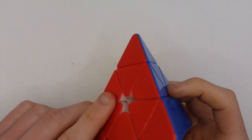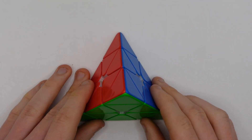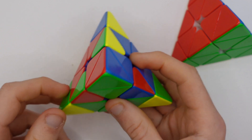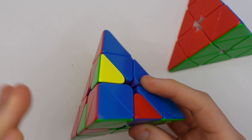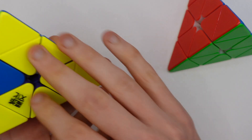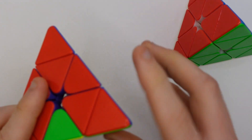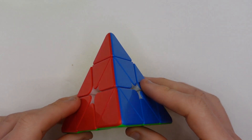Pyraminx is another simple and fast event that lots of kids are very fast at. It requires slightly more intuition and fewer algorithms than 2x2 or Skewb, and it also has tips to deal with which require slightly different finger tricks. Most Pyraminxes can be solved by fixing the tips during the attempt and then solving a V or a layer, then finishing with the last four or last three edges. The best Pyraminx on the market is the Weylong Pyraminx.